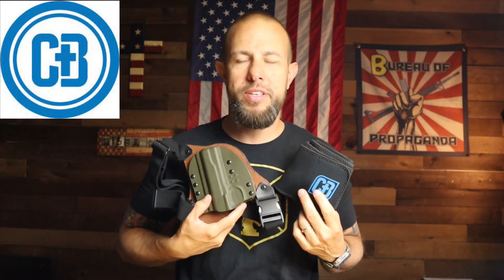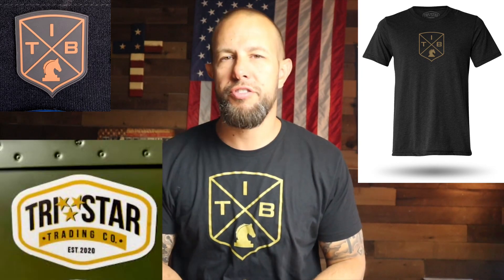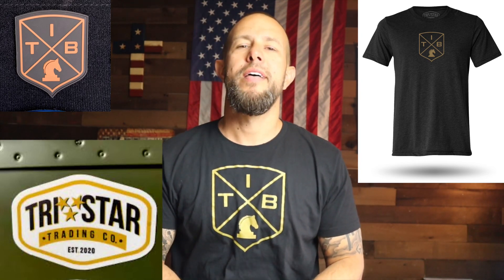I want to thank Matrix Arms for loaning me the gun, and Crossbreed Holsters for sending gear to review over the past three years and giving me that discount code — TIBERIUS20. If you want to support the channel you can also buy a t-shirt or a patch — athletic fit, super soft, made by Tristar Trading Company, link in the description. Thanks for watching, especially if you made it to the end. Like, comment, subscribe, and enable bell notifications.